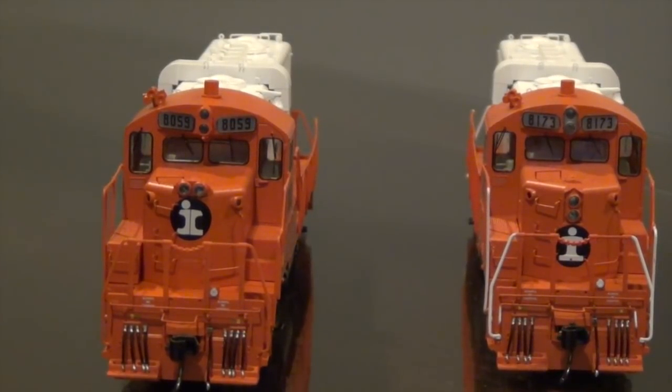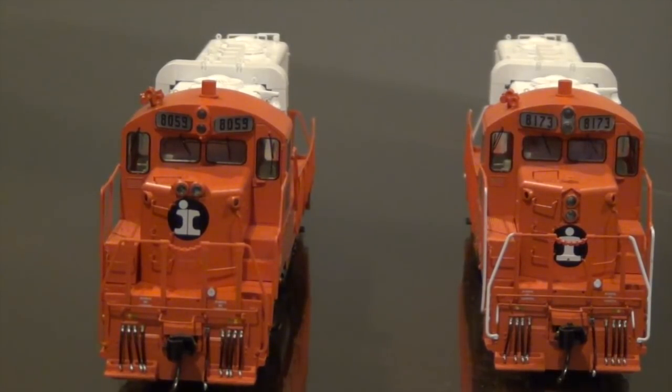Just a real brief disclaimer on a couple things before we get started. The LokSound GP10s have several lighting features: the number boards light up, both units have nose mounted headlights, cab mounted gyro lights, and functioning marker lights — so there is a lot of lighting functions on these locomotives. Another thing you'll notice is that they do not have ditch lights. These were all diesels produced in the 60s, 70s, and run in the 70s and 80s. So I'm going to get a little bit creative with how I assign the lighting dials on the ProtoThrottle when we get to that stage.